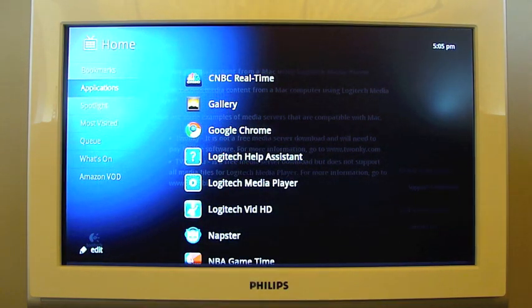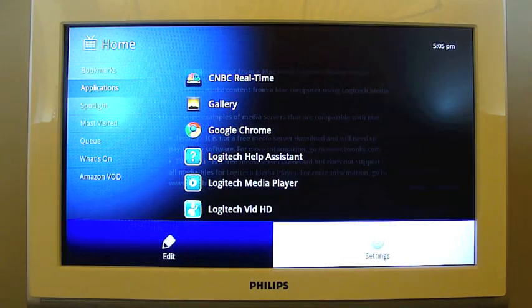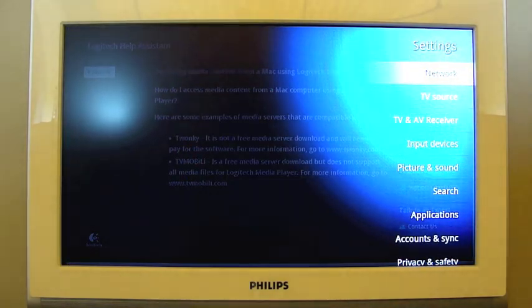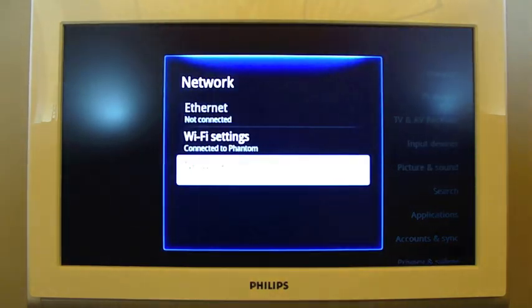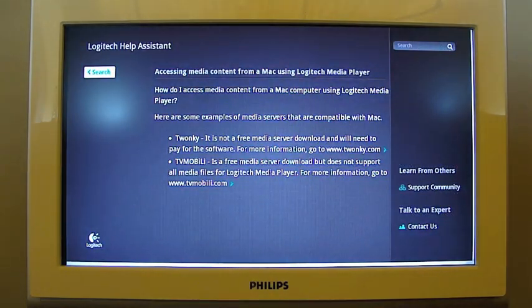When you're on the home screen, if you go to Settings, then Network, and then Network Information — I'm not going to go in there because I need to keep some of that stuff private — you'll find the IP address right there.